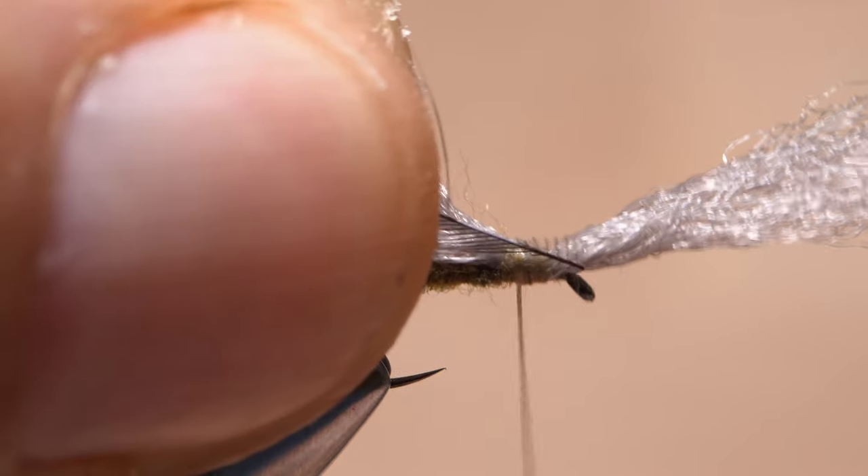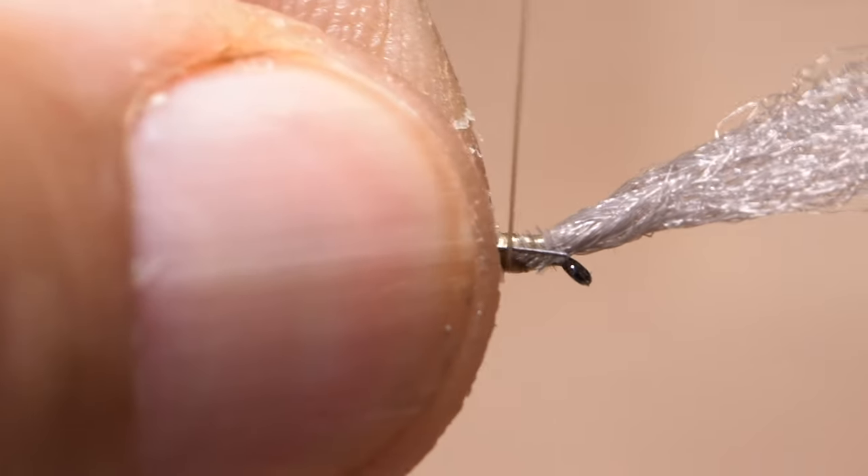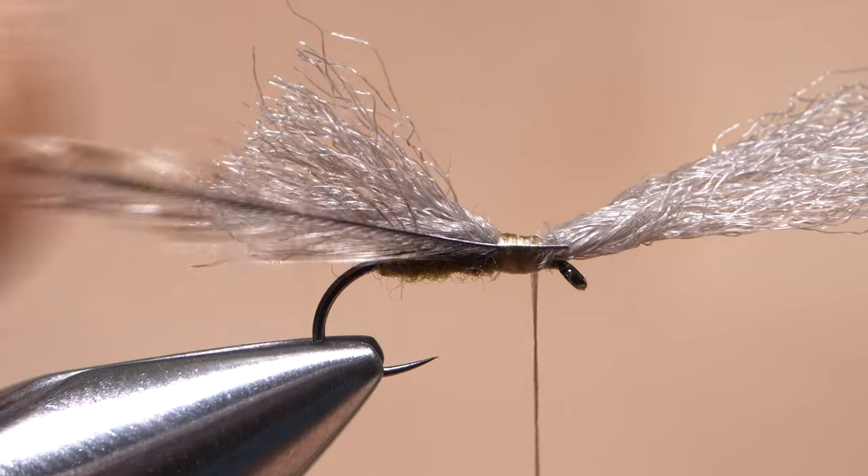With the shiny side of the feather still facing you, lay the tie-in anchor against the near side of the hook and take nice tight thread wraps to secure it all the way up to behind the hook eye.